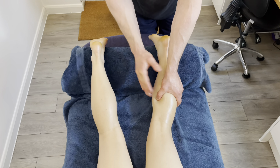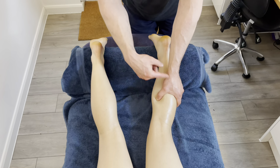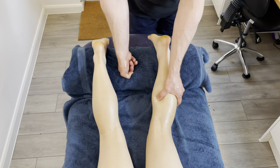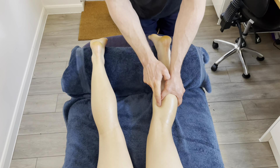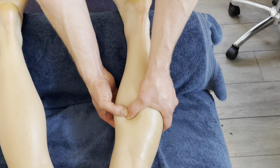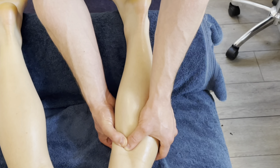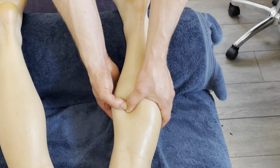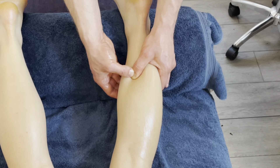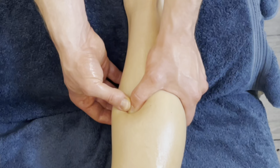I'm also looking for a localised twitch response, which means we need to use our peripheral vision to see a twitch if it happens. We may or may not get that — for the sake of a tutorial it's unlikely, but let's see. I'm going to go along this line of fibres, all the way up as far as I can, which is about here before we get into popliteus, and then back down the opposite way, looking for any areas of particular restriction, twitching, or referred pain feedback from the client.